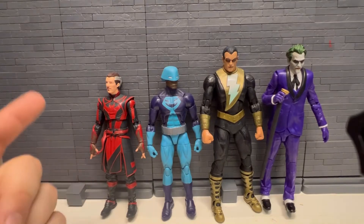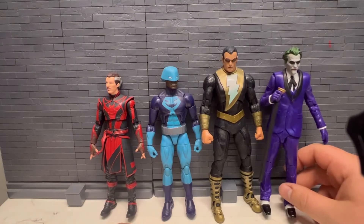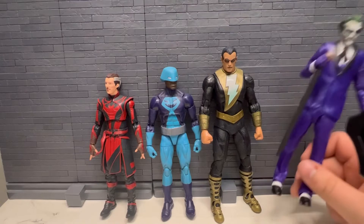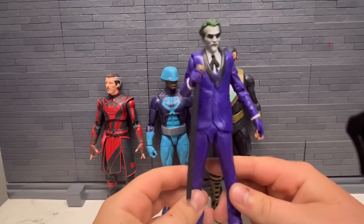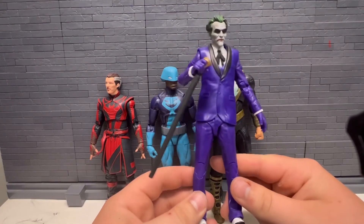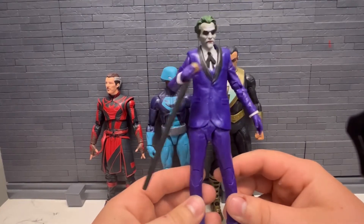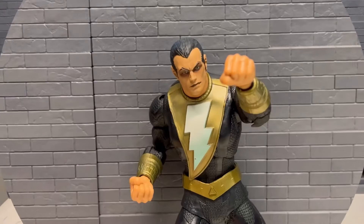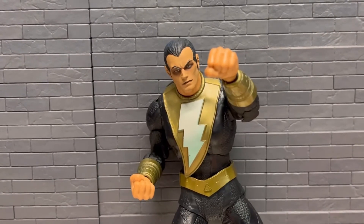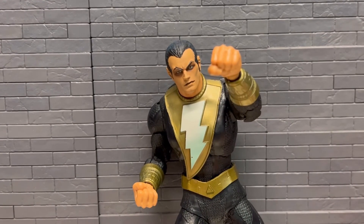Here he is beside the Marvel Legends Defender Strange I just did a video on, another Marvel Legends, and then DC Multiverse Joker from the Three Jokers Wave — I think that's a Target exclusive. Got that in the haul video too, might do a video on him. I'm kind of disappointed in this one. For $8 it's fine, but kind of disappointed with some stuff, so maybe I'll end up talking about that. Not much else left to say — let me know if you picked him up or ordered him on clearance. Thank you for watching, stay tuned, and see you in the next one.